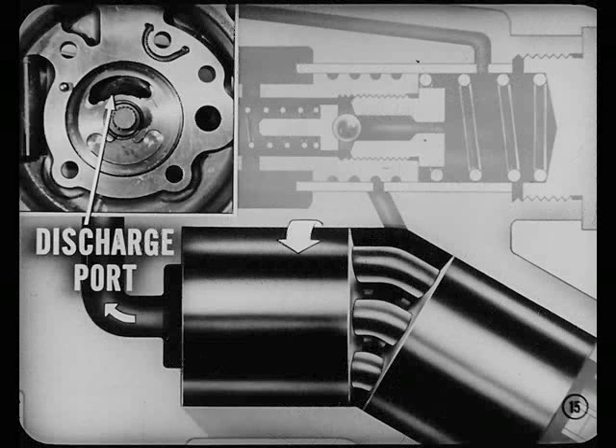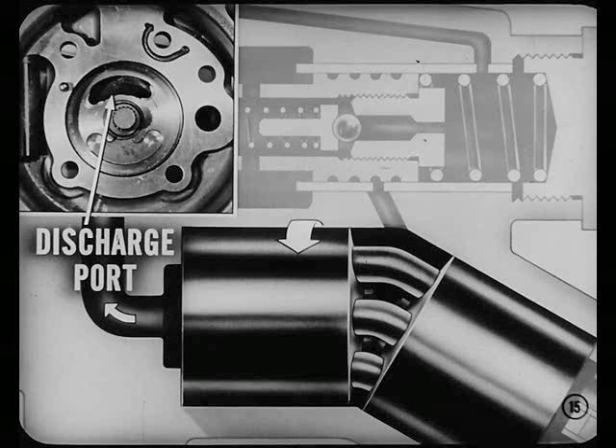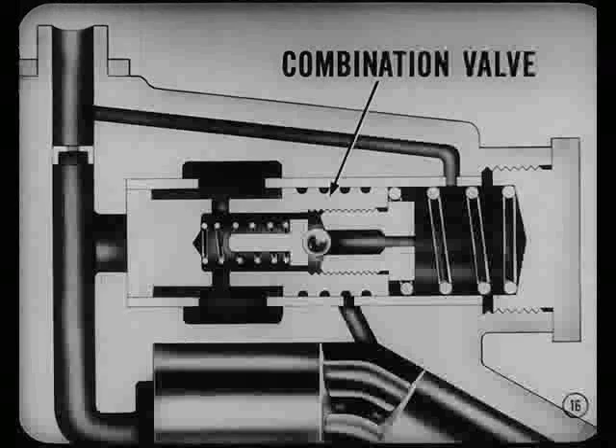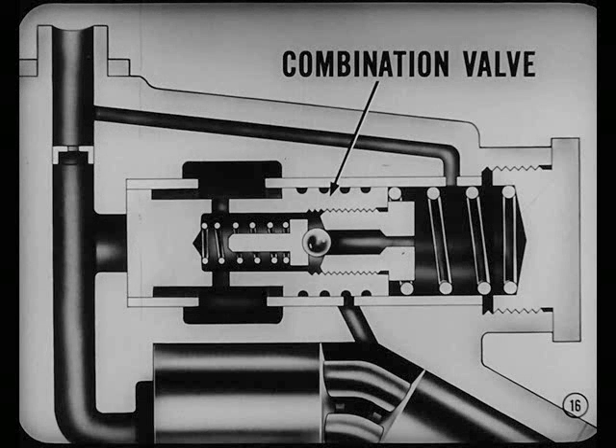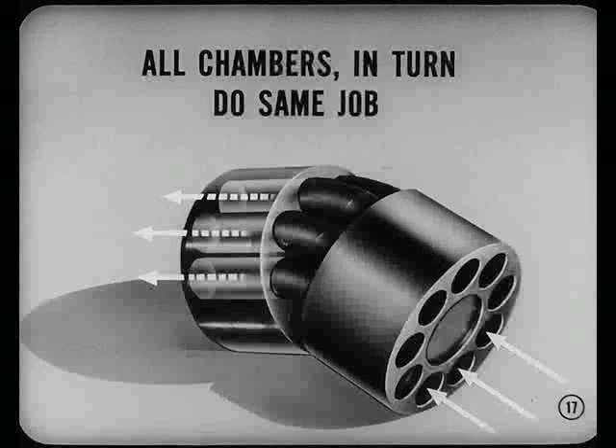Right. Now, as the chamber gets shorter, the oil passes through the sleeve and is forced out of the opposite end of the pump through a discharge port. The oil is discharged through a combination flow and pressure relief valve. This combination valve maintains a constant flow level regardless of pump speed and pressure. Remember, Bob, all nine chambers in turn do the same job. Each chamber draws in oil and discharges it. There is a continuous flow of oil under pressure to the gear.